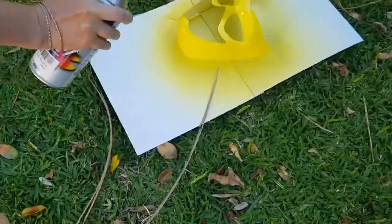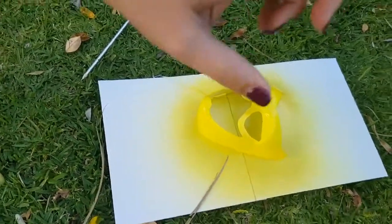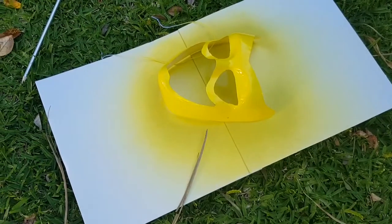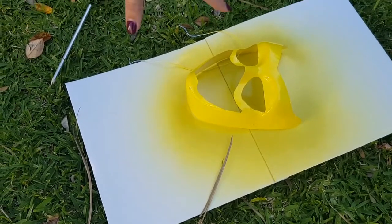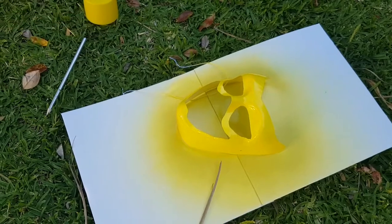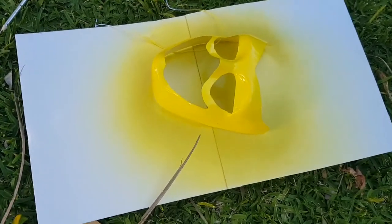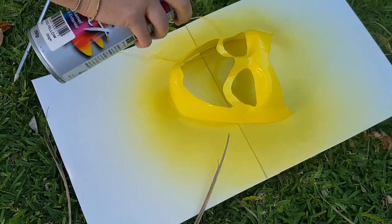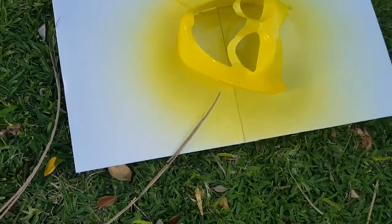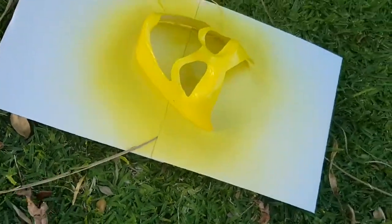Just a suggestion — because I didn't do it — but where I did the outline with the pencil you can still sort of see it through the yellow spray paint. You couldn't see it with the red when we did the Flash, but you can with this one. So just get an eraser and rub it all off. That's looking good — I think it's looking awesome!